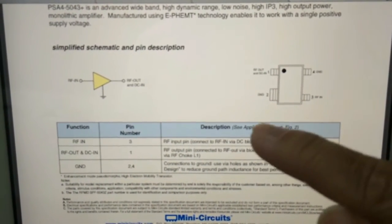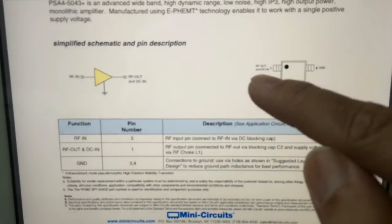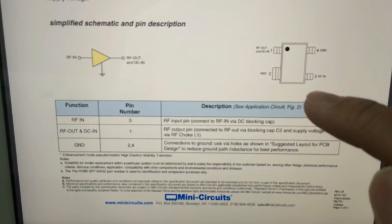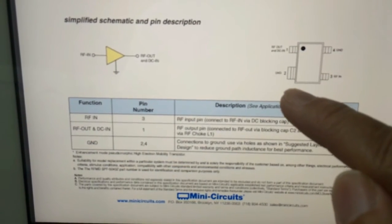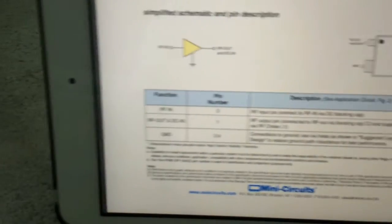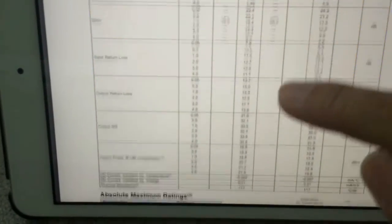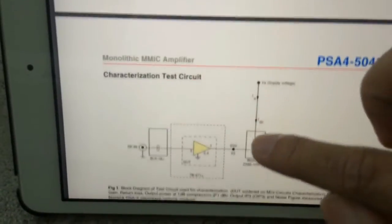It shows you the pin-out for the PSA4-5043. Four pins: two grounds, one RF out, and one RF in. The RF out is beside the fatter leg of the two grounds. And on the data sheet you will find the schematics on how to use it.